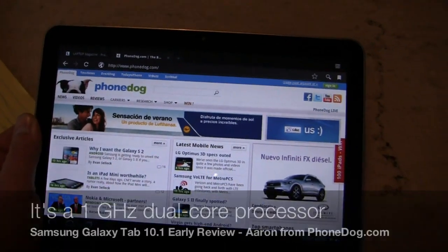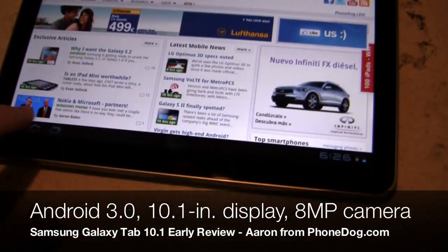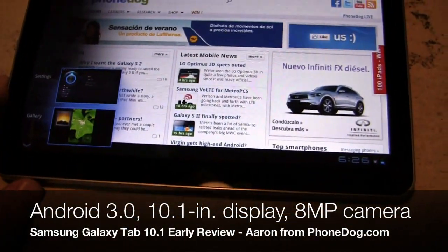It has a dual core 1.2 gigahertz Nvidia processor, so super fast in everything that it does. Let's see if we can get a demo real quick.